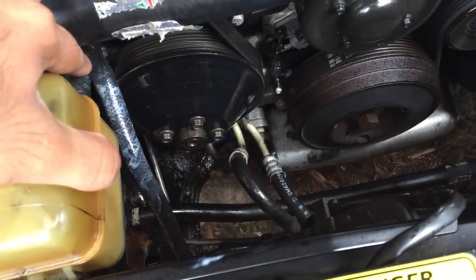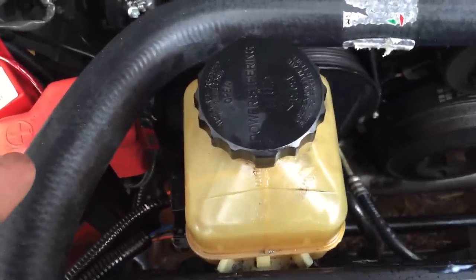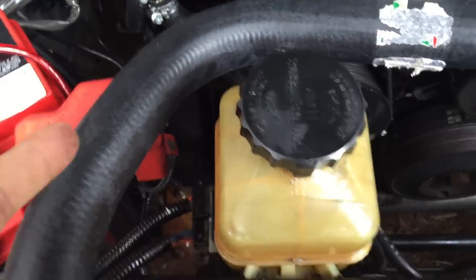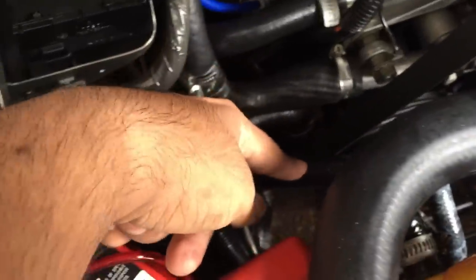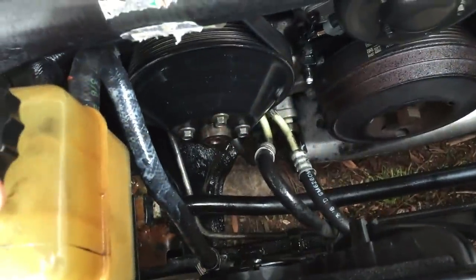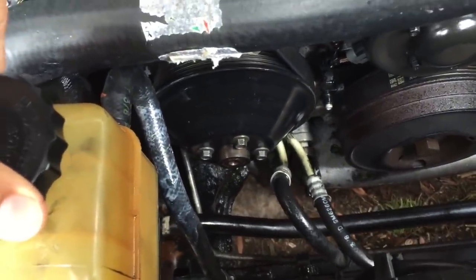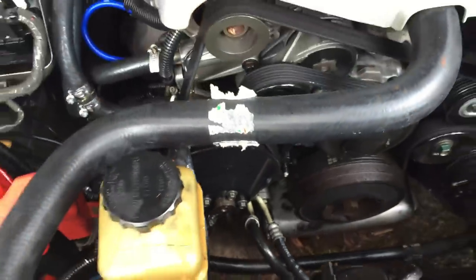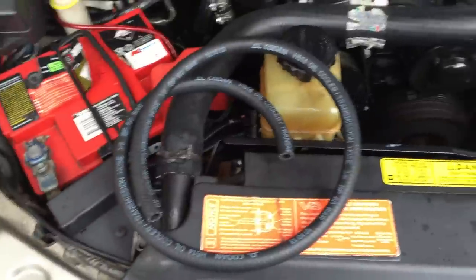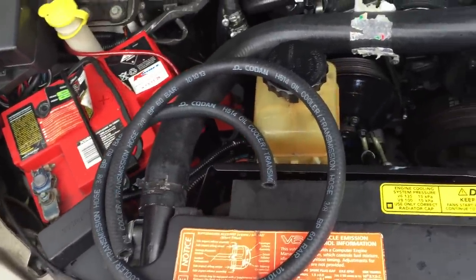Now there are two hoses, so if you're having a similar issue be careful which one you're going to buy. I accidentally went to Repco and bought the wrong one — I bought this one, but you don't need that one. You need this one, which is a three-eighths. The guy said they don't sell it and I won't be able to get it anywhere apart from Holden, so I got a custom one. That's what I got, and I'll cut off the rest.